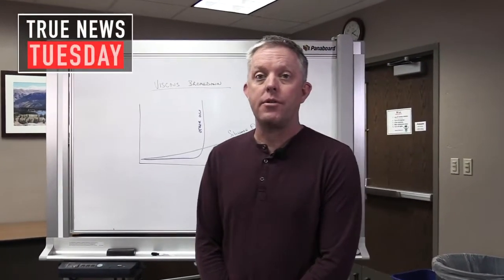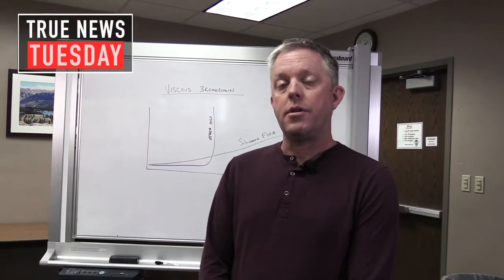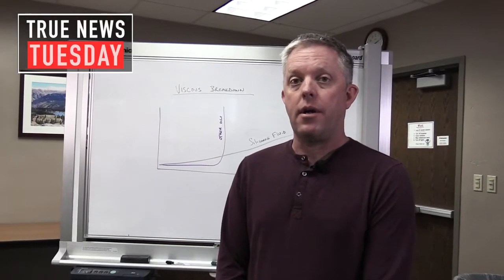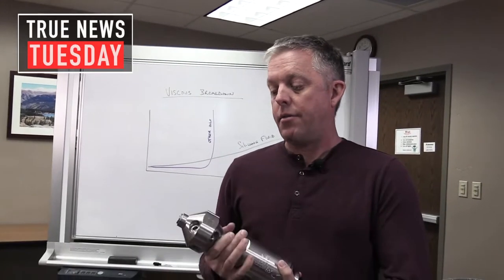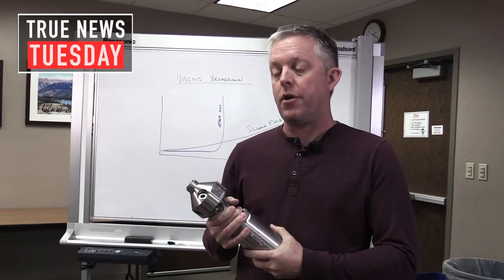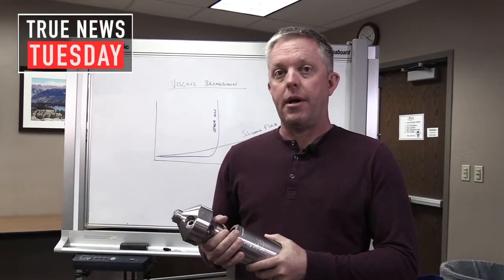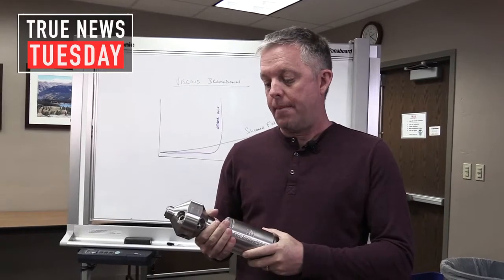Hello everyone, Bill Shires here with StoneAge Water Blast Tools. In our last video, our True News Tuesday, we talked about how we create torque and cause rotation for our rotary tools. We talked about the R value printed on every head and how we modify that to match your pump's pressure and flow. Today I'd like to talk to you about how we control the speed relative to the torque that's being created with the head.